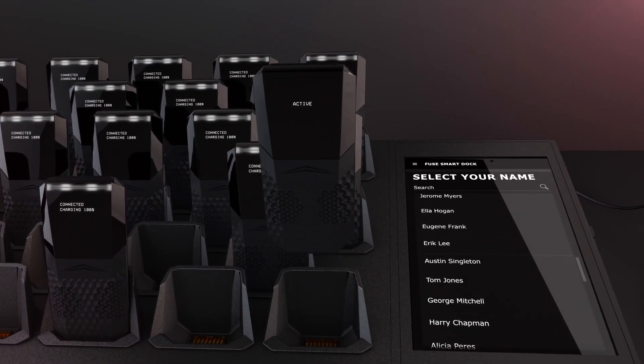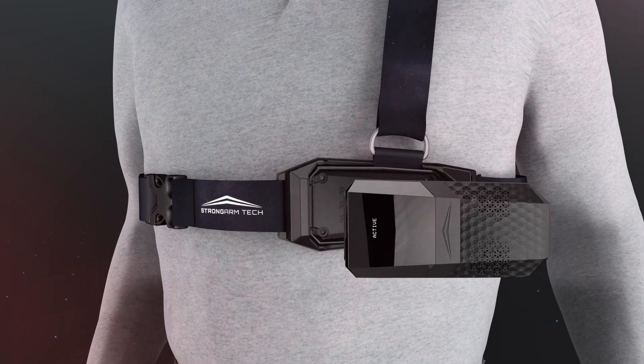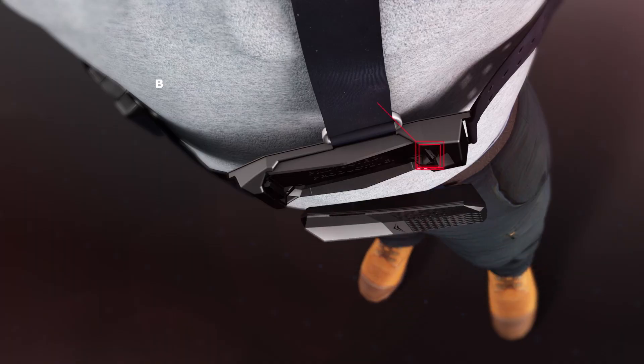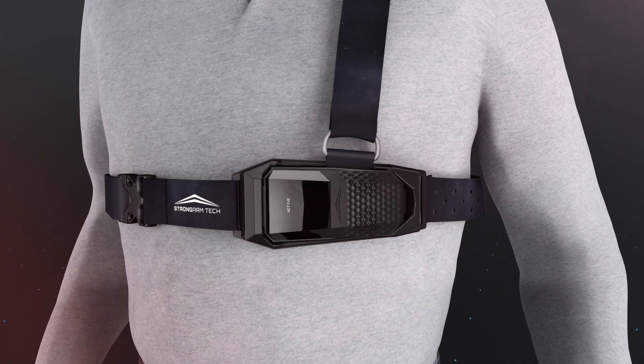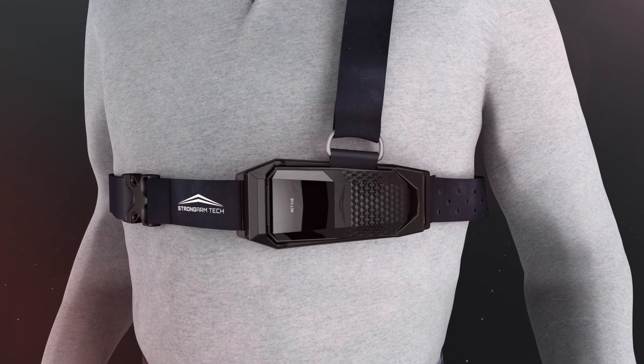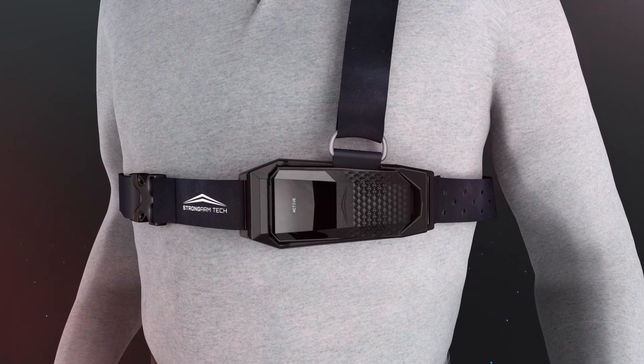Remove the blue sensor from the smart dock and secure it to the harness attachment plate. To attach the sensor, angle the sensor towards the center of the body and click the back end into the harness attachment plate. Make sure the sensor fits snugly and sits over the left ribcage to ensure accurate data collection.